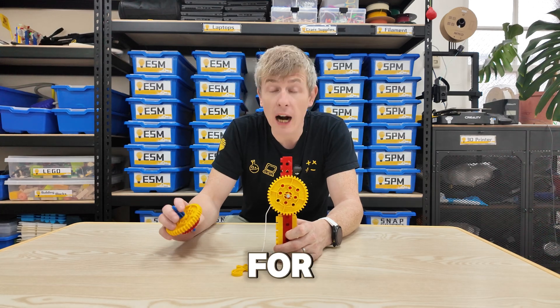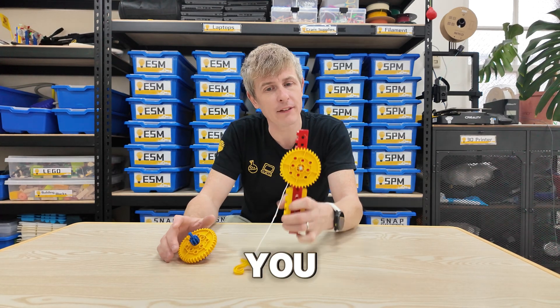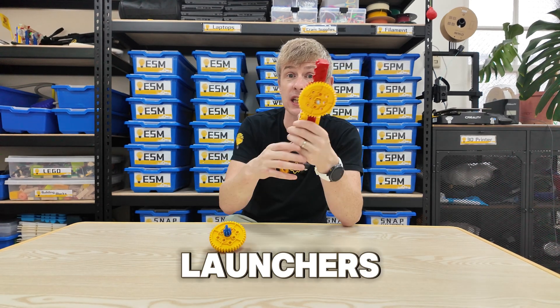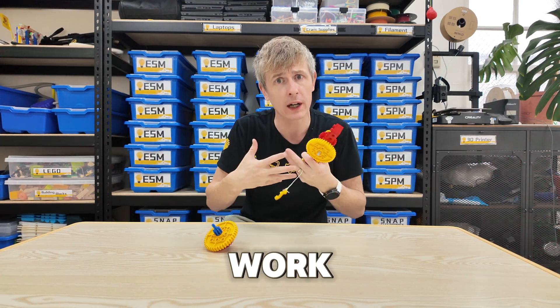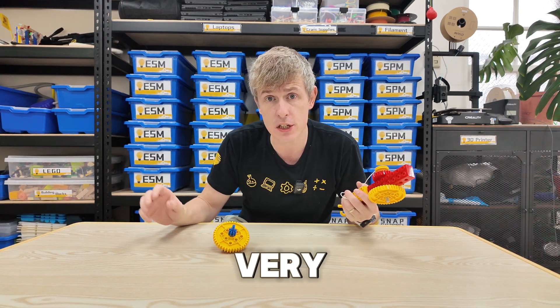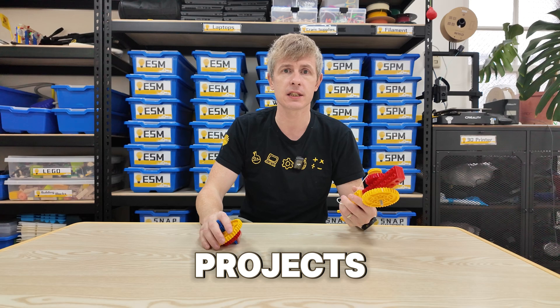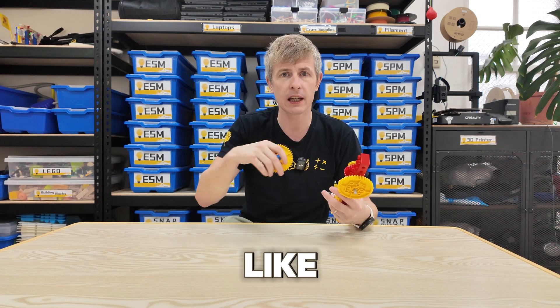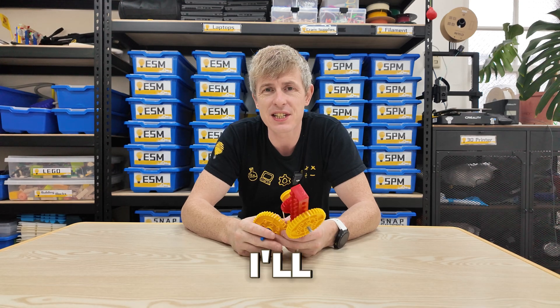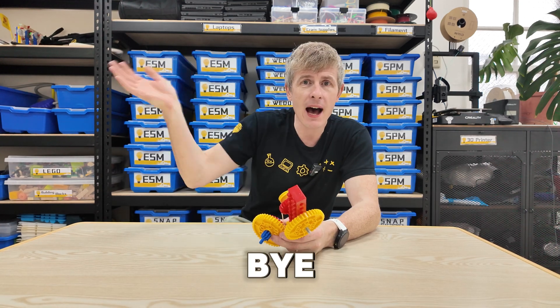Well guys, that's going to be it for our video today. I hope you had fun learning about gears and spinning tops and launchers and how we can make them all work really, really well. We'll be back with more videos very soon on other Lego projects. Until then, don't forget to hit like, subscribe, and leave a comment if you have any questions. I'll see you guys next time. Bye-bye!